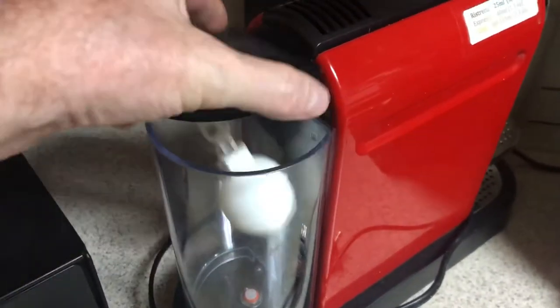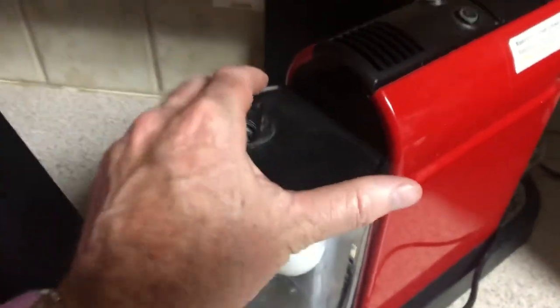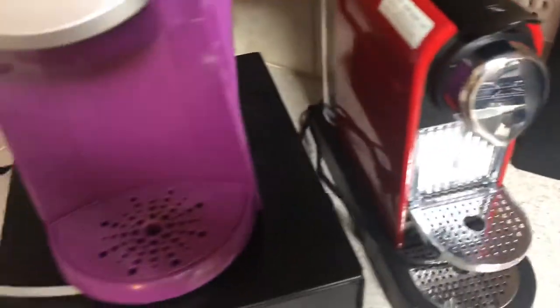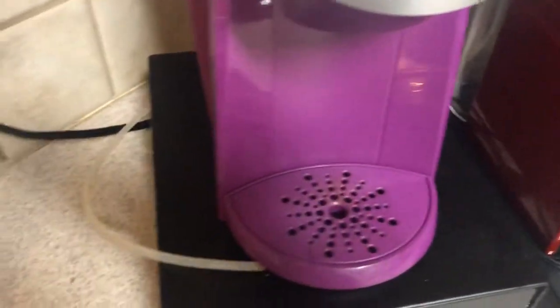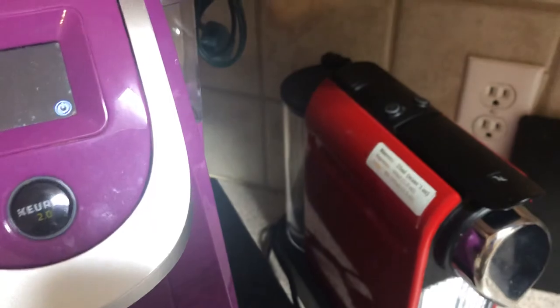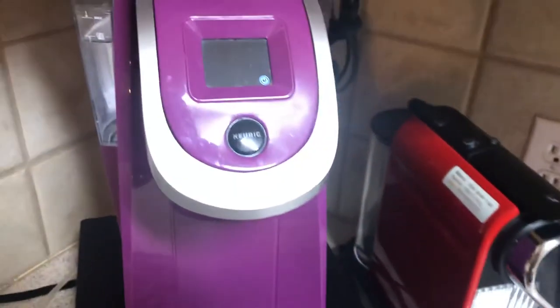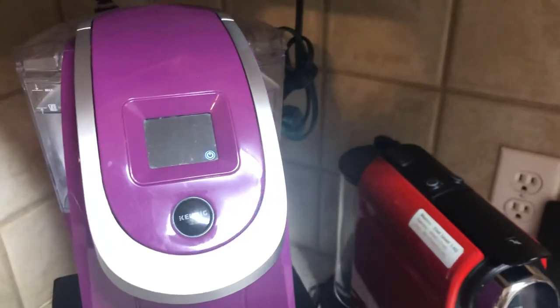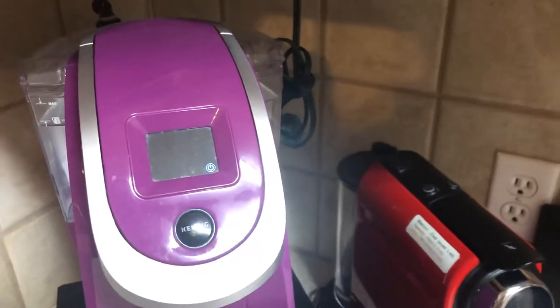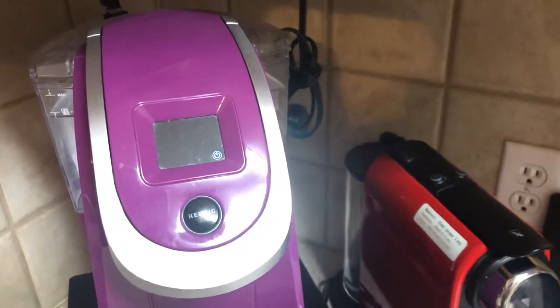I've done this on a number of machines over the years and it's worked great. I just wanted to share that — I haven't seen anything like it on YouTube, so I'm kind of surprised. It works out great and you don't have to refill the tanks except about every month to rinse the tank out. Hope that somebody gets some use out of that.